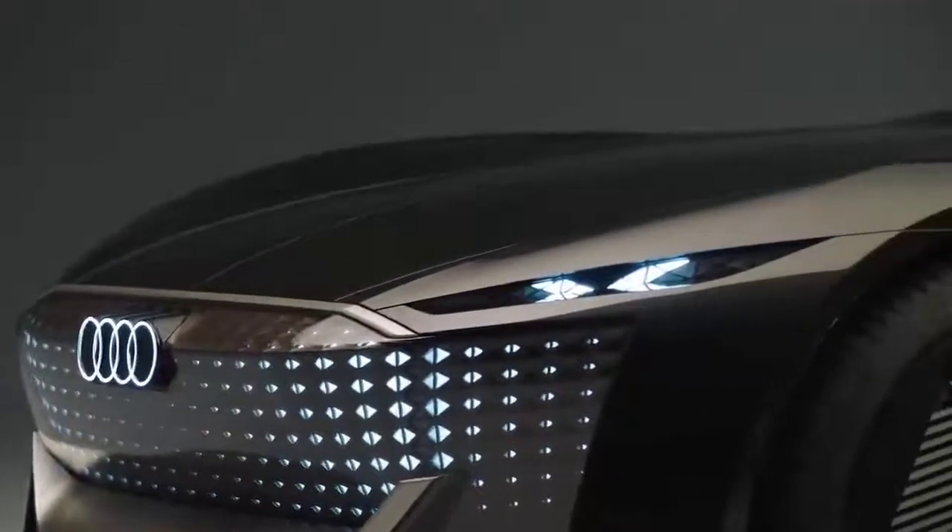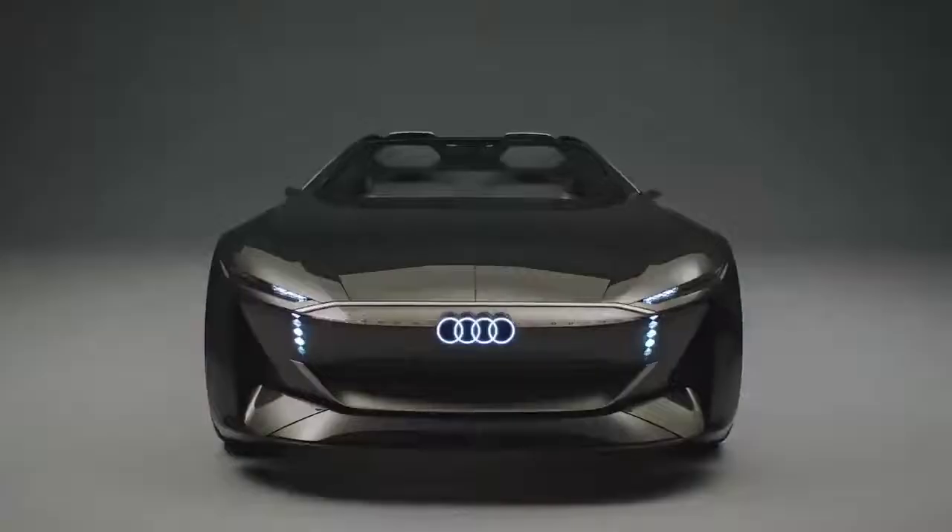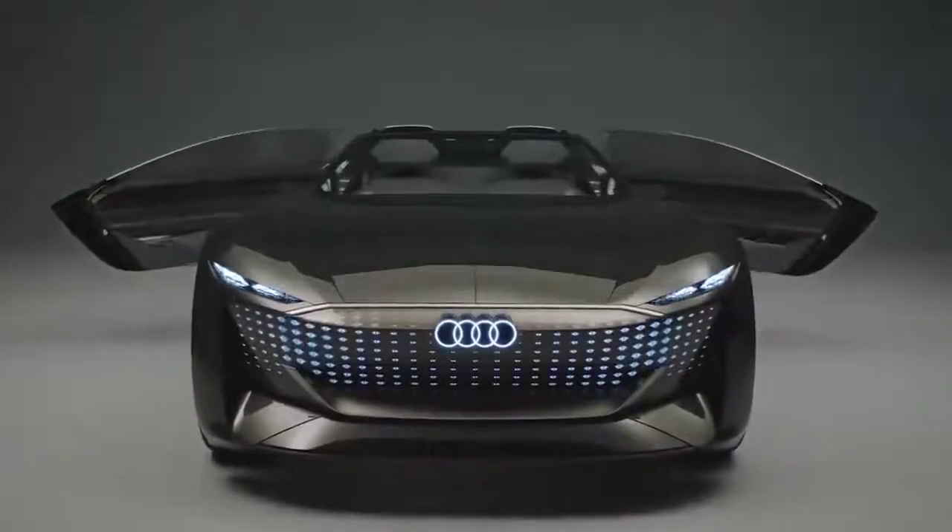The first thing you notice about the Audi Sky Sphere is the big imposing footprint, along with the menacing combination of black and gray.